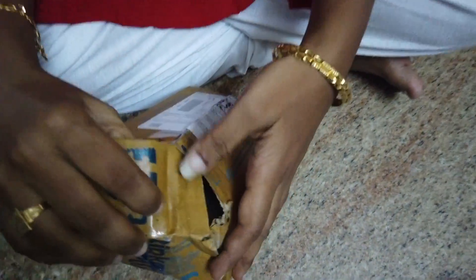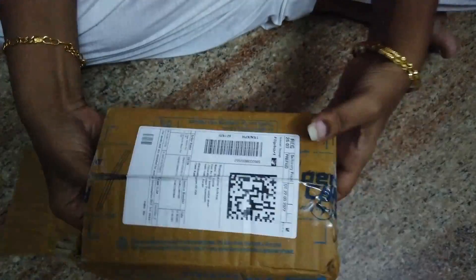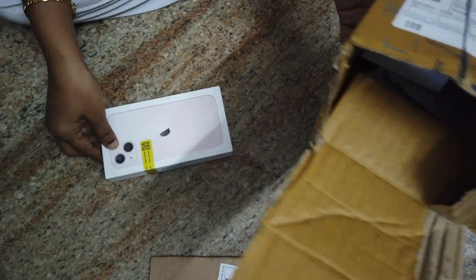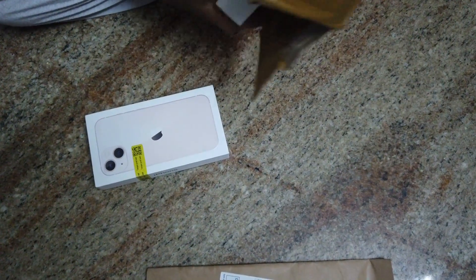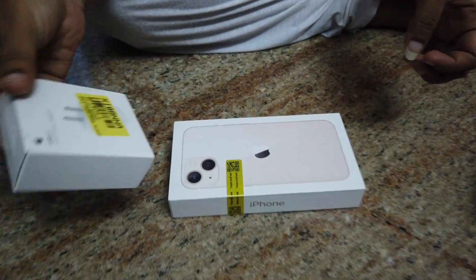Let's talk about the iPhone 13 unboxing. If you have a Big Billion Days offer, you can add the iPhone and the charger. Let's talk about the price of the iPhone 13.